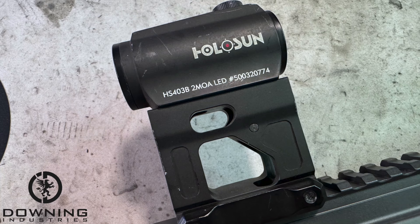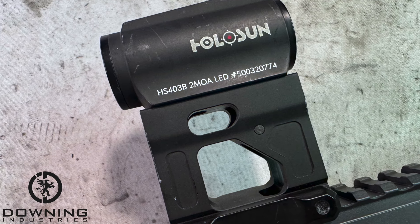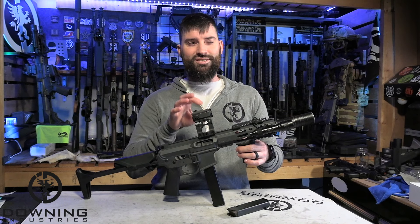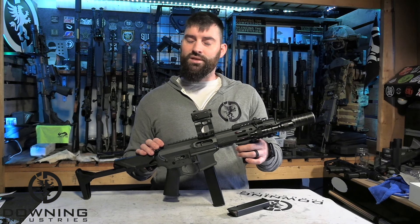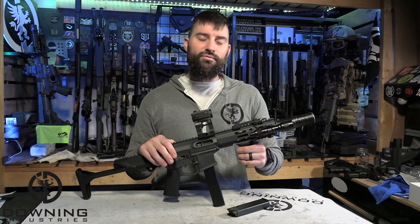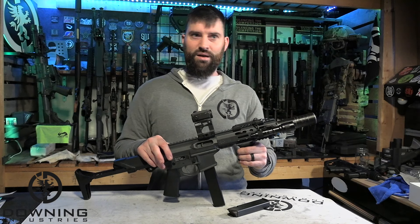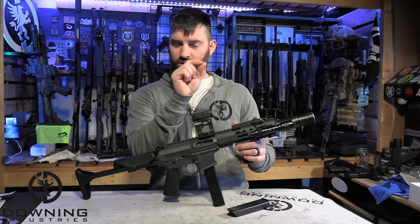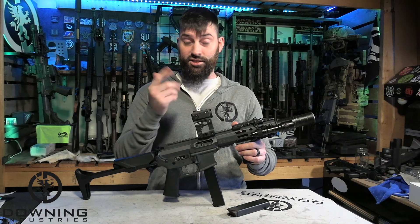To finish everything out, we have a Holosun 403B — not the solar version. I kind of like the non-solar versions. I understand why people have them, but the non-solar versions just seem less finicky. Sometimes those solar versions try to pick up on ambient light and dims when it's not supposed to. I know you can turn that feature off, but sometimes it pops back on and you'll go to pick up the gun and you don't have a dot — or it's super small and tiny. Whereas these guys are pretty dummy-proof in my experience, and it's just easier to work with them.